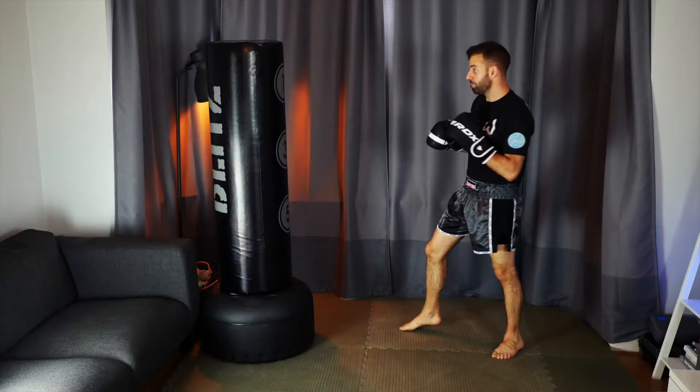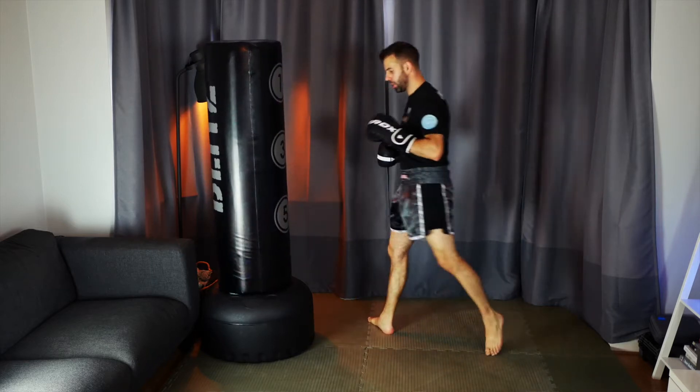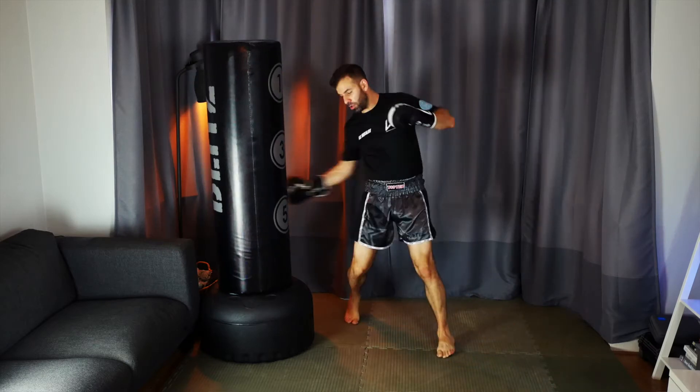Combination number two — we're going to go in with a cross, body hook, to leg kick. One of the most effective ways you can get in on somebody is by not always coming in behind your jab. The jab, if used too much, can become very predictable. So here we're shooting in off of our back arm to close that distance, then ripping a body shot with our lead hand.